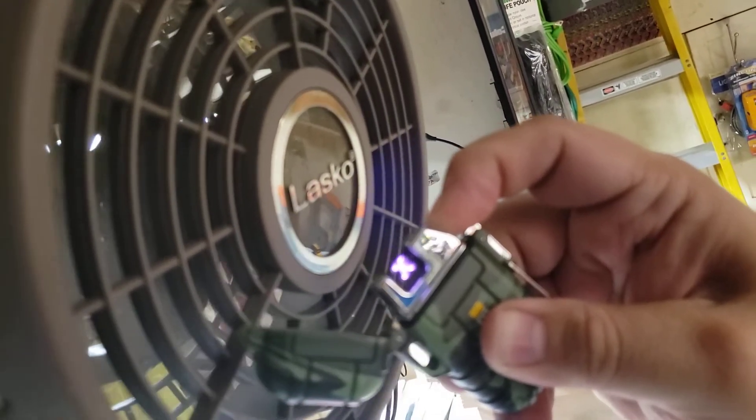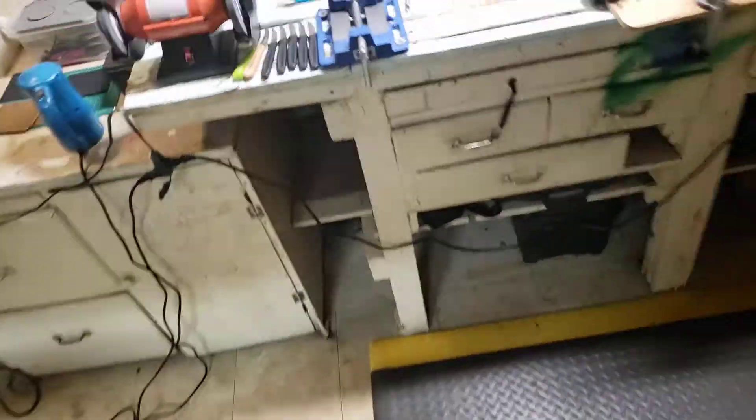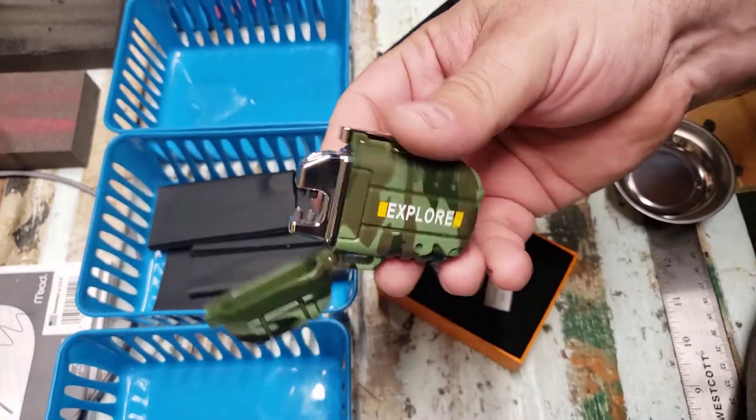Unaffected by the wind at all. Look at how powerful that is. This is the Explorer plasma lighter that we sell.